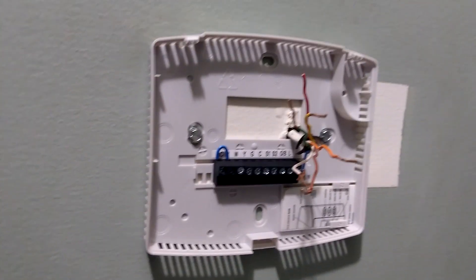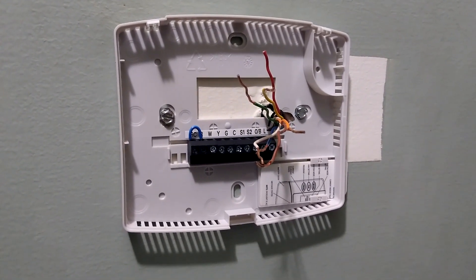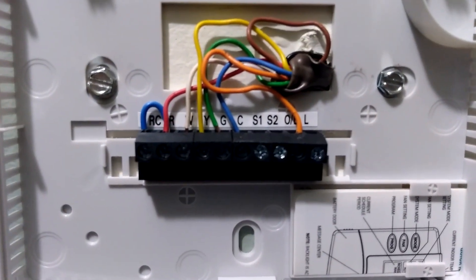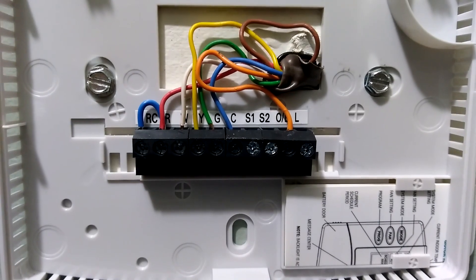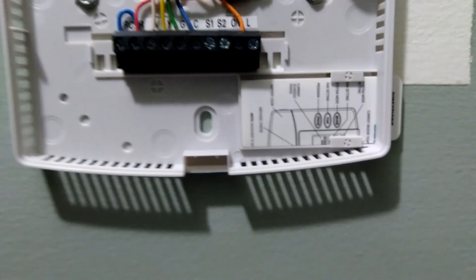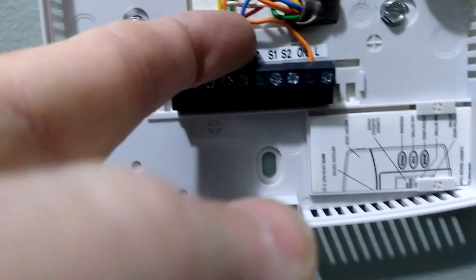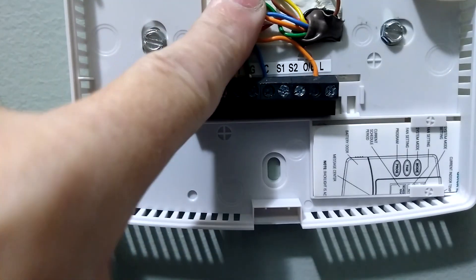Got the base plate on the wall there, got the wires ready. Got to clip them back a little bit, strip them so they actually fit in there. Got a lot of room to actually work with the wires.